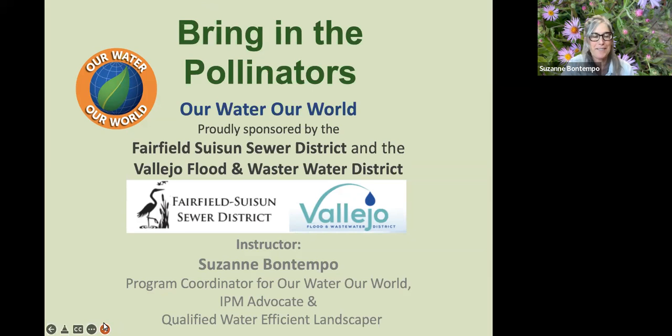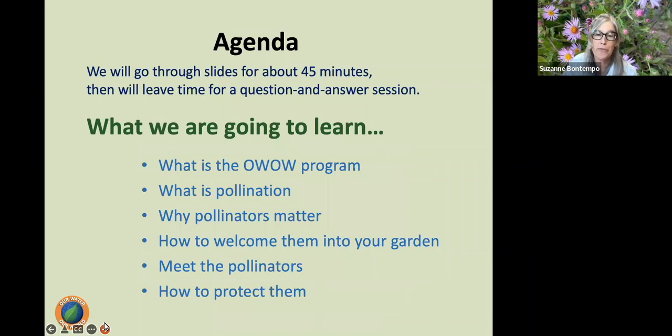Thank you so much, Emily. It's so great for everyone to join us this afternoon. I'm going to go through slides for a solid 45 minutes — I've got a lot of content to share, and I will be reading off some of my notes because there's some facts and data I don't want to mix up. Then we'll leave time for your questions at the end, so please go ahead and type those questions in the Q&A as they come up, and Emily will assist at the end of the program.